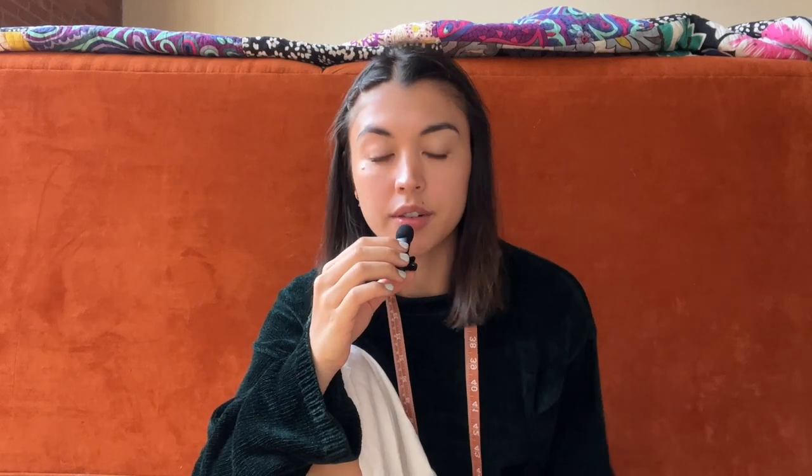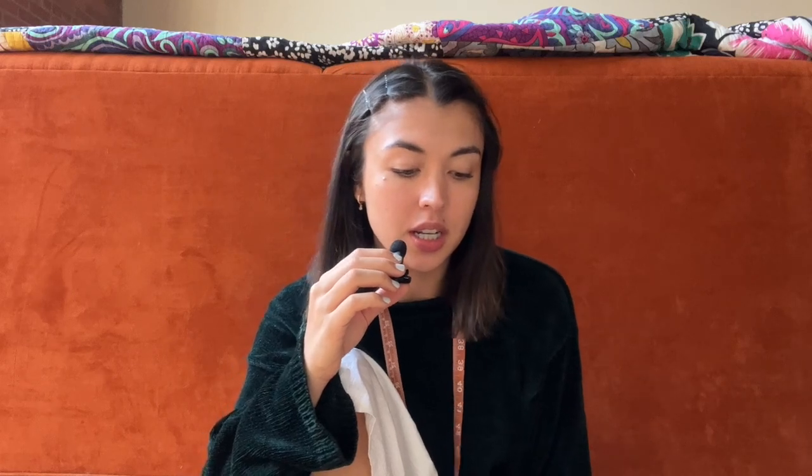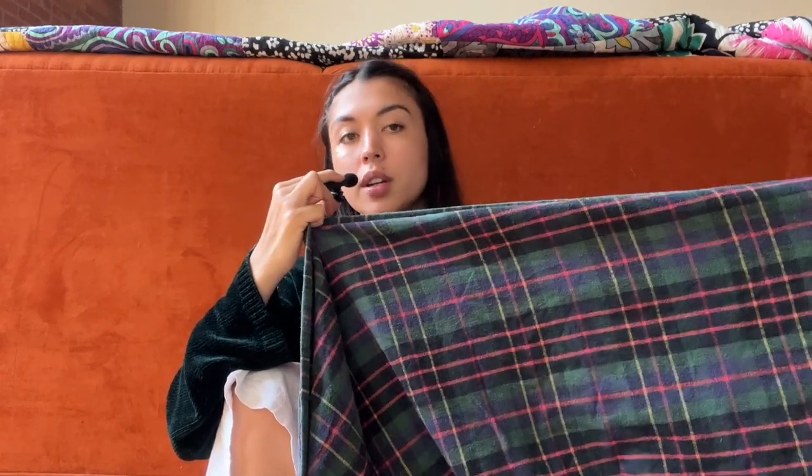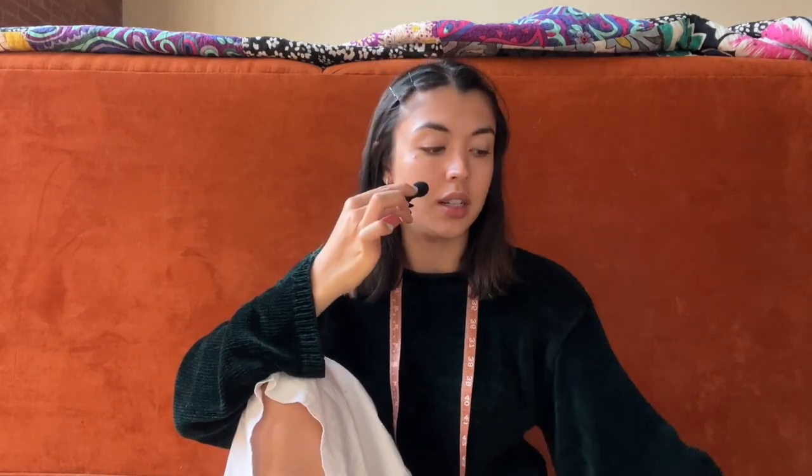The material I'll be using is a thrifted bed sheet. I've been looking for a nice plaid for quite some time and found this bed sheet at a Goodwill. I think this pattern would be perfect for the skirt — it's the same kind of material as the original, like a flannel.